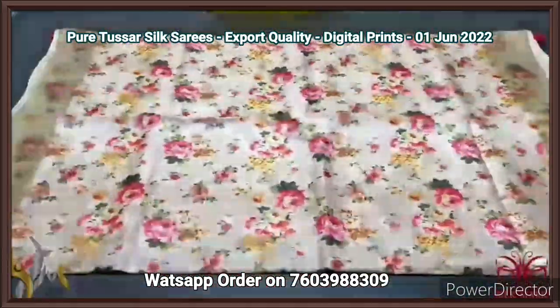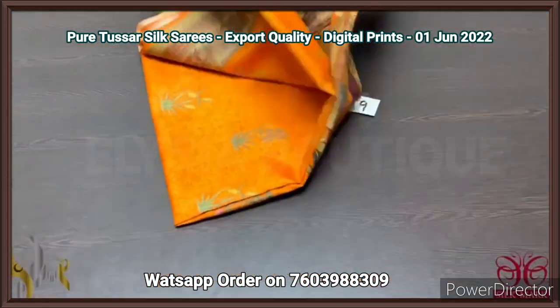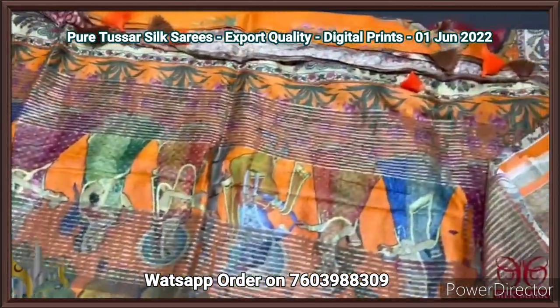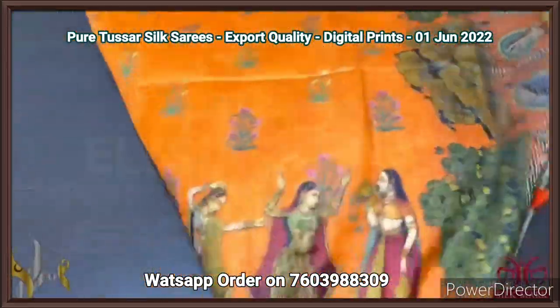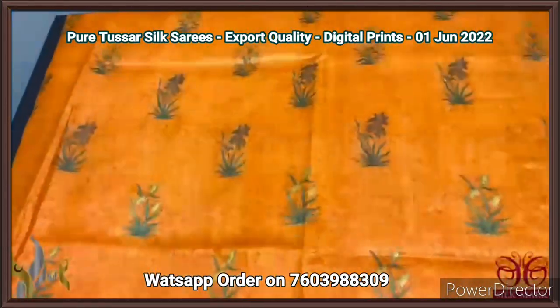An excellent sari with authentic silk — pure tassar silk sari, 4 ply, premium export quality tassar. Finely processed tassar silk threads, a very soft and beautiful textured sari — unlike the usual tassar 2 ply quality. All saris are concept oriented digital printed here.